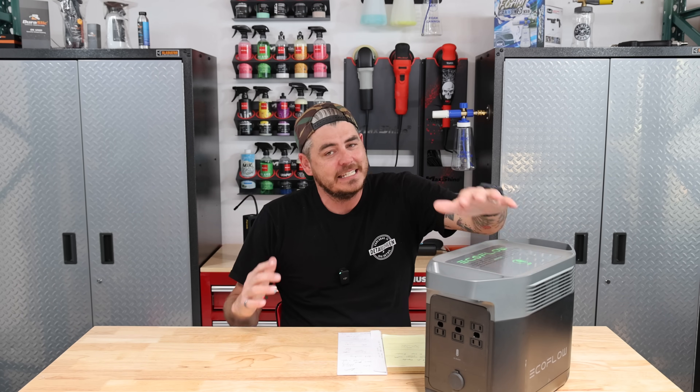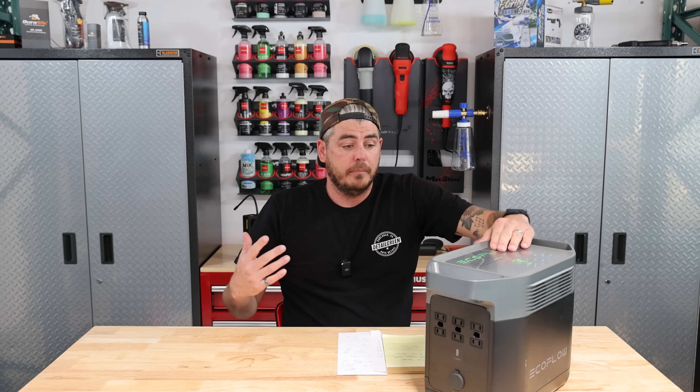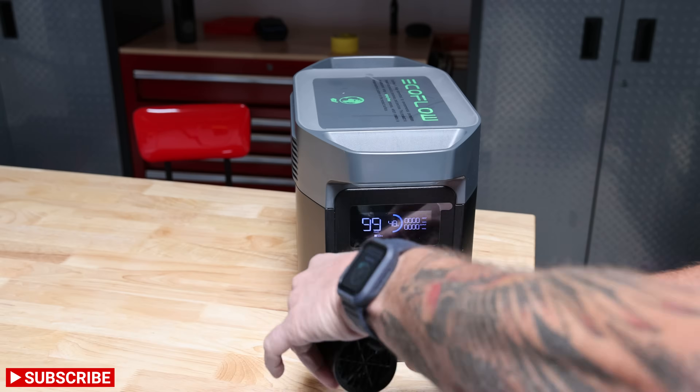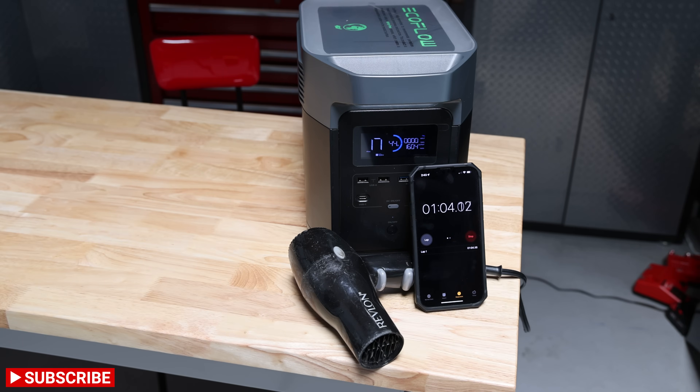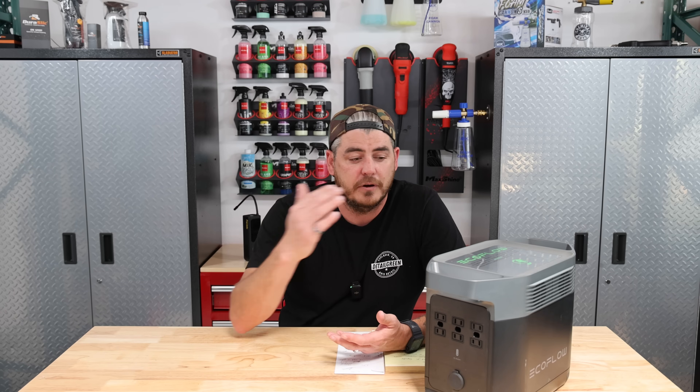Anecdotally, I know this thing can work for me while detailing cars, though I do get a little range anxiety — similar to electric cars, I just wasn't sure if it was going to keep going. The display does a fantastic job of giving you a pretty accurate amount of time remaining. To test the countdown accuracy, I hooked up a hairdryer. It said 18 minutes of runtime. I timed it and it took about 15 minutes and 30 seconds to die — so off a little bit, but not a lot. You can still be pretty confident in these numbers.